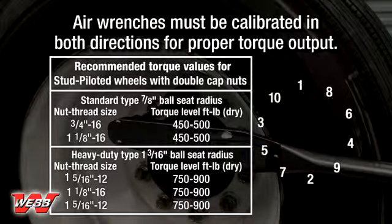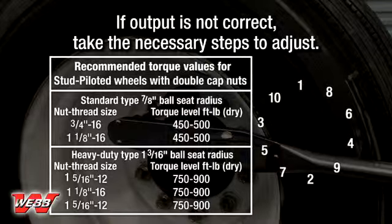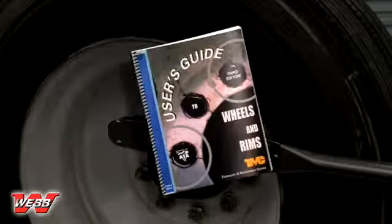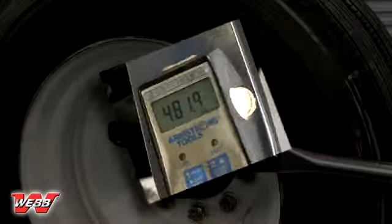If air wrenches are used, they must be periodically calibrated in both directions for proper torque output. Use a hand torque wrench to check the air wrench output. If output is not correct, take the necessary steps to adjust. For additional air wrench maintenance guidelines, please refer to TMC RP-222, User's Guide to Wheels and Rims.